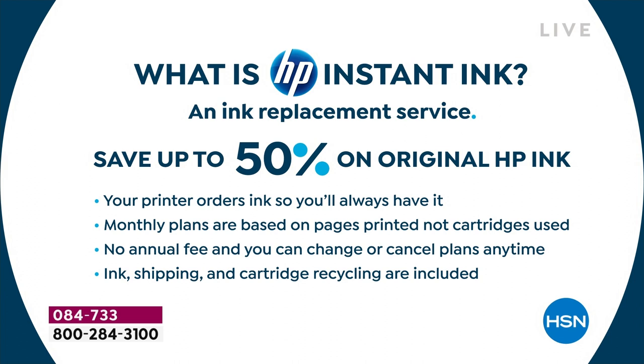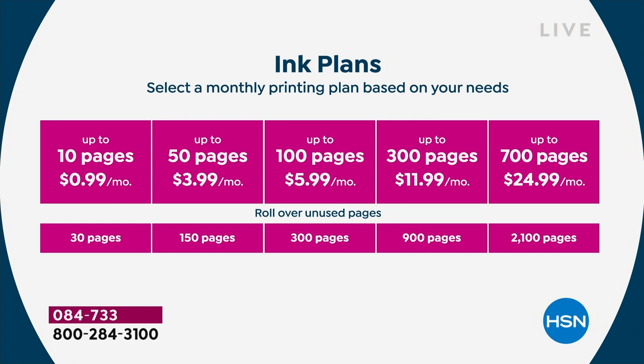That means the color ink police are gone — you can print full-color, 8.5x11, fully saturated glossy photos for about five pennies apiece. There's no annual fee, you can change or cancel your plan at any time, and about 96% of people who start HP Instant Ink stick with it. Ink shipping and cartridge recycling are included. For 99 cents a month you get a 10-page plan. Most people do 50 pages for $4 a month or 100 pages for $6 a month. You get rollover pages — it literally costs you a couple of pennies per month and your ink is always there.